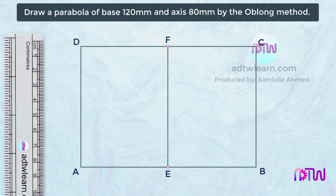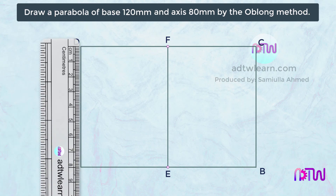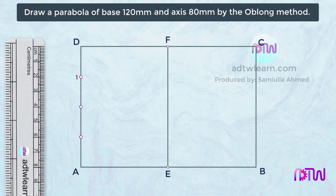After this, we need to divide this vertical line into four parts. Since we know the length of this line is 80 millimeters, each point will be 20 millimeters or 2 centimeters away. Using a ruler, mark points at 2 centimeters. Mark these points as 1, 2, and 3.